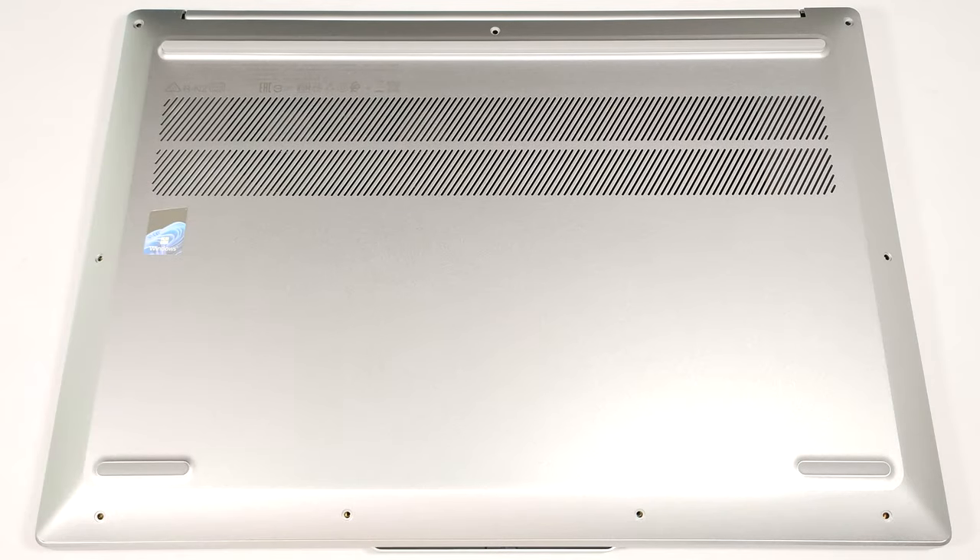Hello, this is Nick from Laptop Media, and today we will show you how to open the AMD version of the 16-inch Lenovo IdeaPad Slim 5.